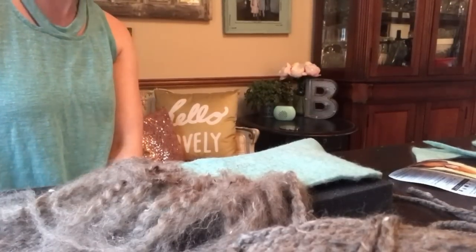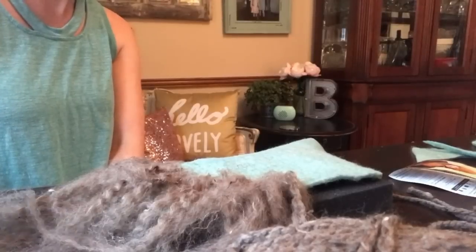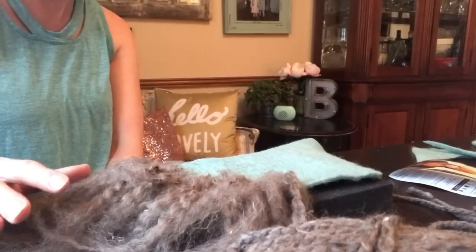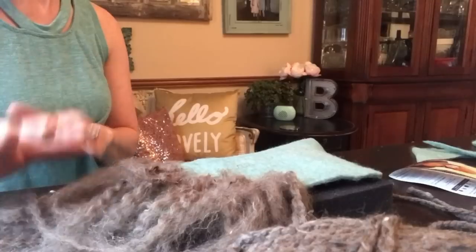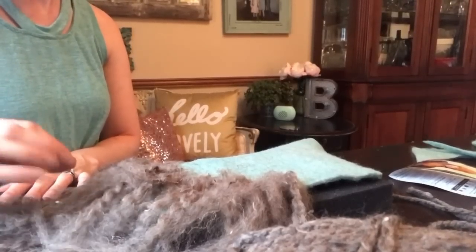Hey guys, this is Krista from Vintage Magnolia Photography. Today I am in my office, kind of on the fly here, because I started a project about the time my kids got home from school and the time I started supper — kind of in the middle of a million things — but I wanted to record this so that you have an idea of how to make this particular project.